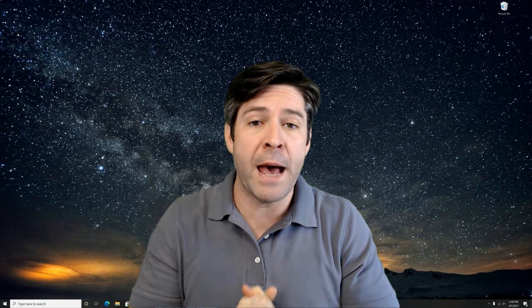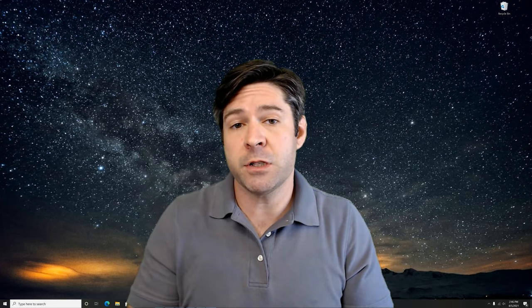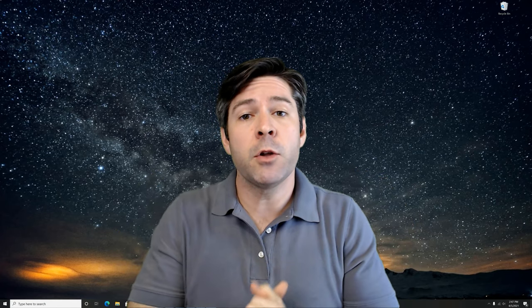Hey everyone, Josh here. Today's video is a topic that comes up pretty frequently in some of my other videos, and that's how to remove an internal battery. Unlike older generations of laptops that had the removable battery on the outside, most modern laptops have the battery inside and actually require a little bit of disassembly to take it out. Today we're going to look at my Lenovo laptop, take the battery out, and I'll walk you through the entire process from start to finish.